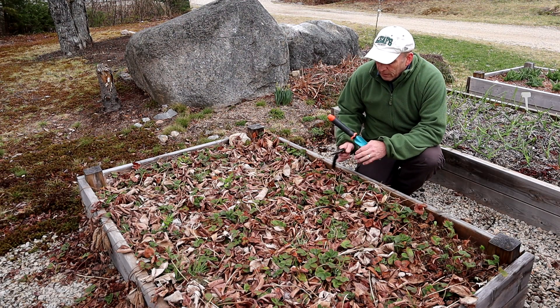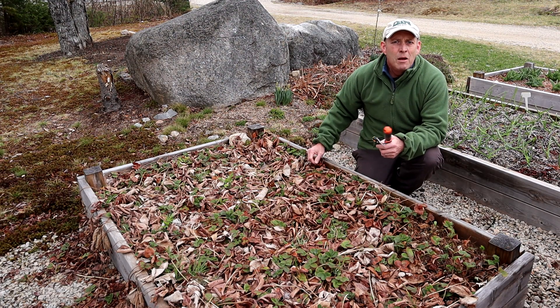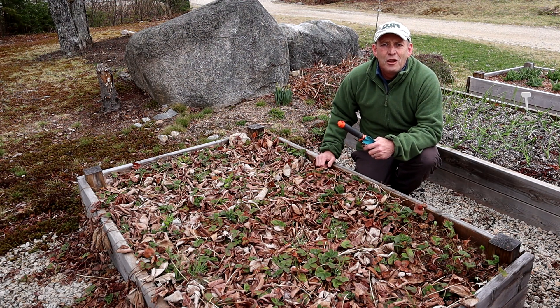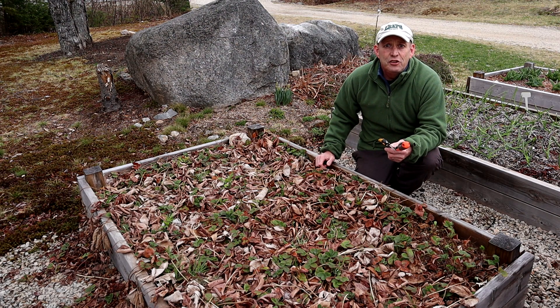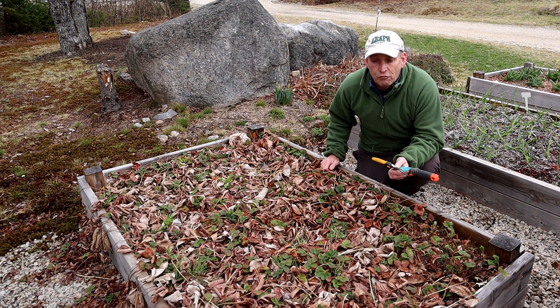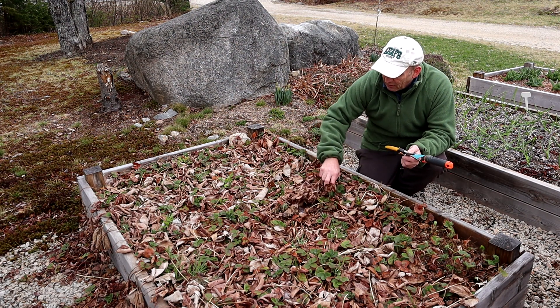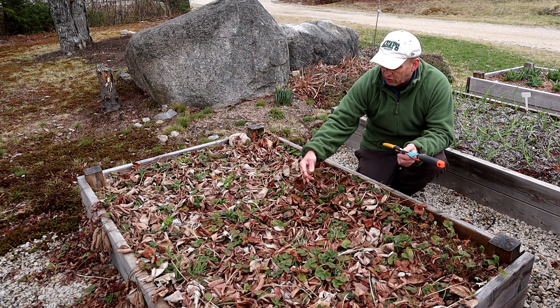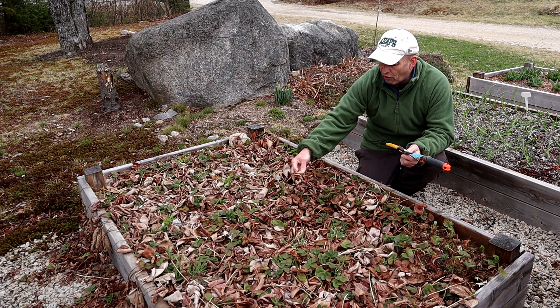Everyone loves a strawberry. Come June, July time, a nice bit of strawberries and cream — absolutely wonderful. And they're really easy to grow. In fact they're too easy to grow, because once they start fruiting, they also start throwing out what are called runners.